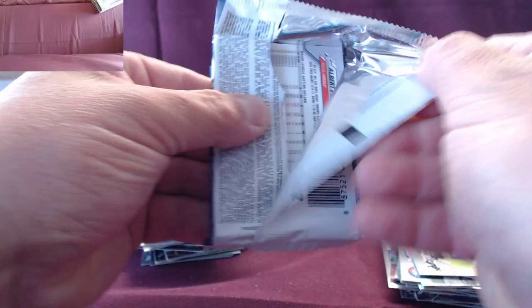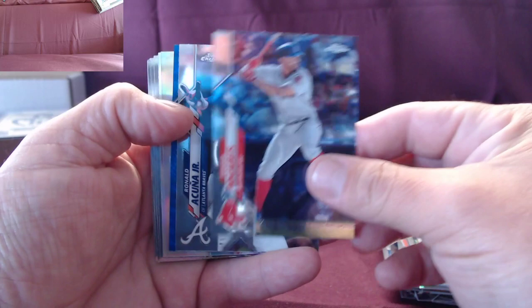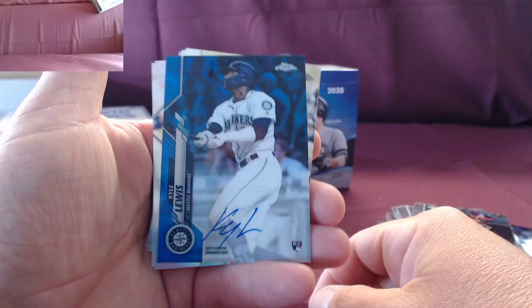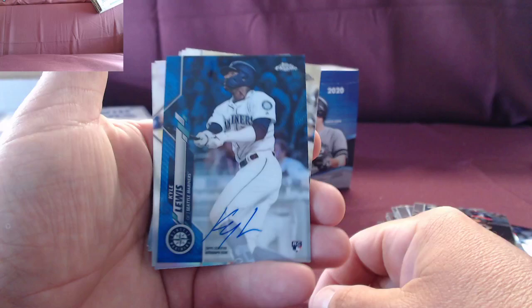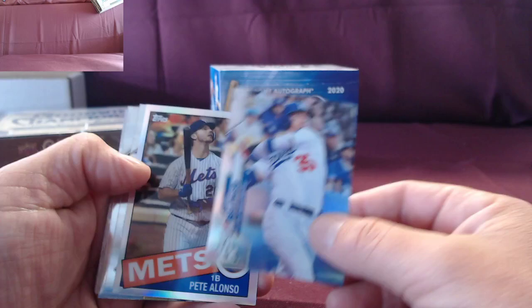Could be one of those relic autos. Blue — that's gonna be your auto. Come on, be a big name! Kyle Lewis! Kyle Lewis blue — wow, there we go! Nice hit, that's numbered to 150. Beautiful card — Mariners blue.